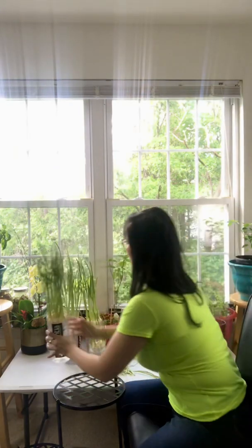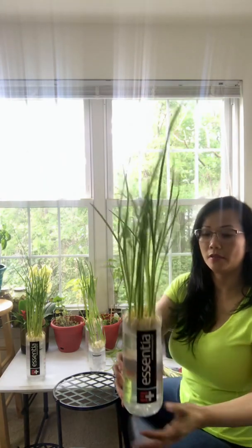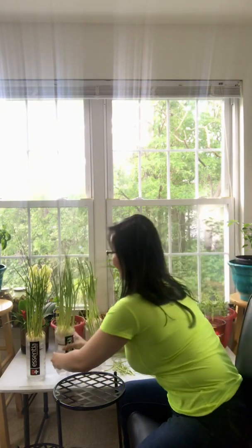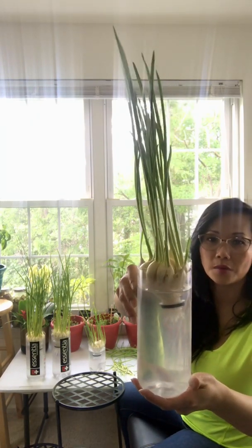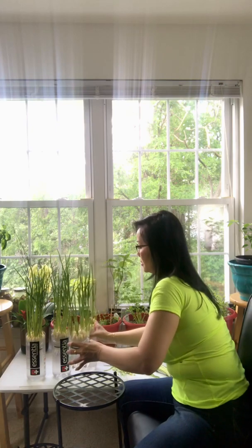That's the first one, and this one is a little longer. That's the second one — you can see the root. That's how tall it is for over a week. It grows pretty fast and it's so clean. This is the third one — I took the support out so you can see the root. And this is the very last one that I grew, just recently started.